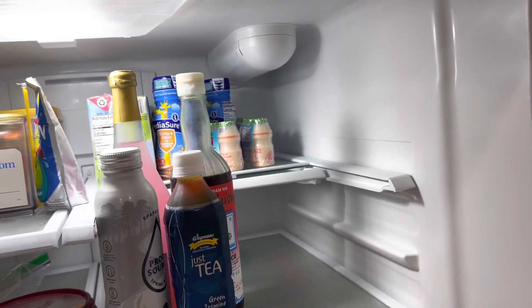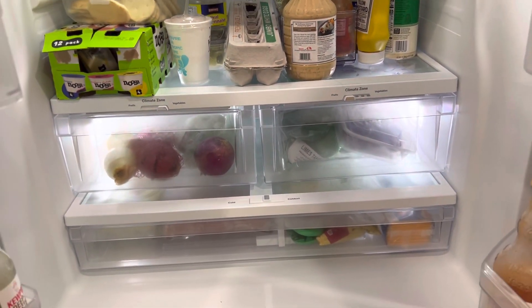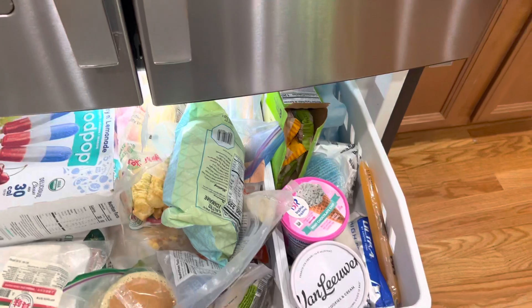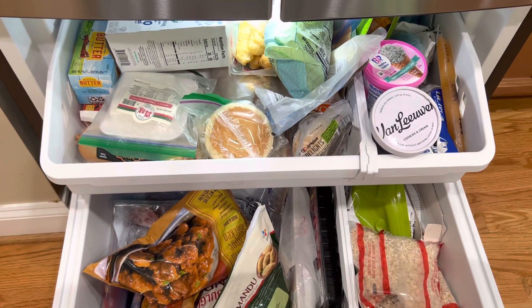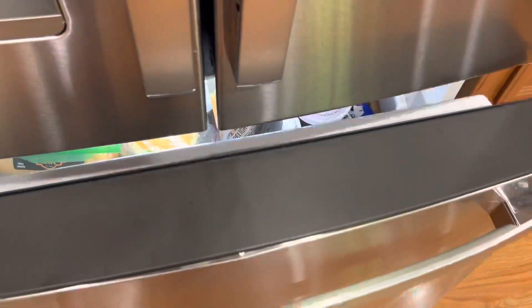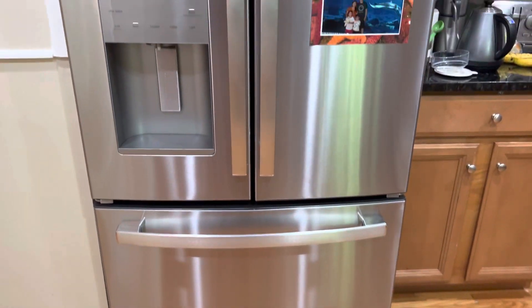There's this little shelf that comes in and out for more space. Let's take a look at the freezer — there's a lot of space in there as well, with two drawers. Everything is going well; it's just the second day since I've had it.